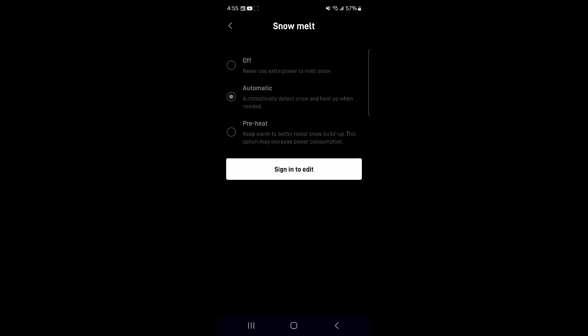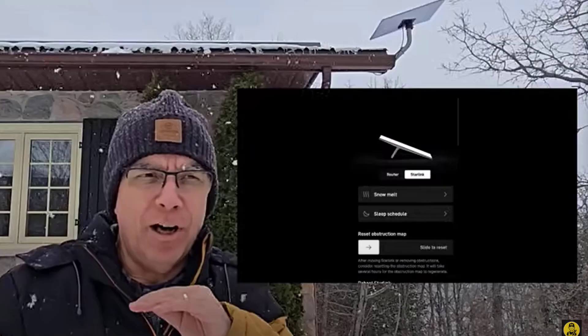The third option is Preheat. This mode warms the dish in anticipation of a snowfall, preventing accumulation before it starts. This setting is particularly useful when a snowstorm is expected. Hope this video helps you with your Starlink internet so you never lose your connection. Thanks for watching, and we'll see you on the next video.